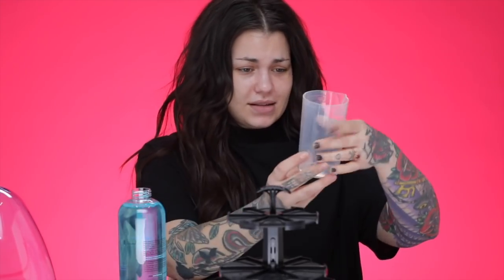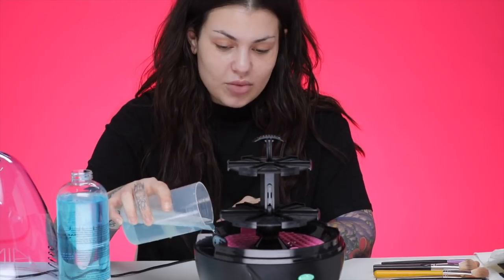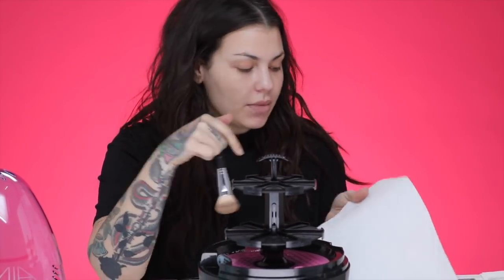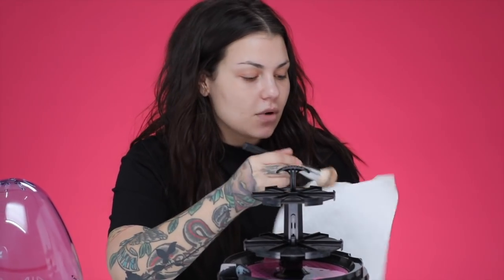Two ounces of soap, one ounce of warm water — you pour it directly onto the cleaning disc. Next, step two is to prep. They are saying that you need to wipe down your dirty brushes before you put them into the machine to wash them, just to get off any excess makeup. Get off as much as you can before washing them essentially. When you wash brushes in your sink at home, you want to do this as well.